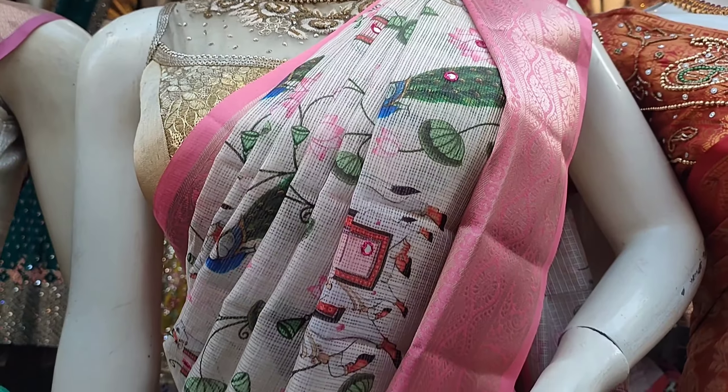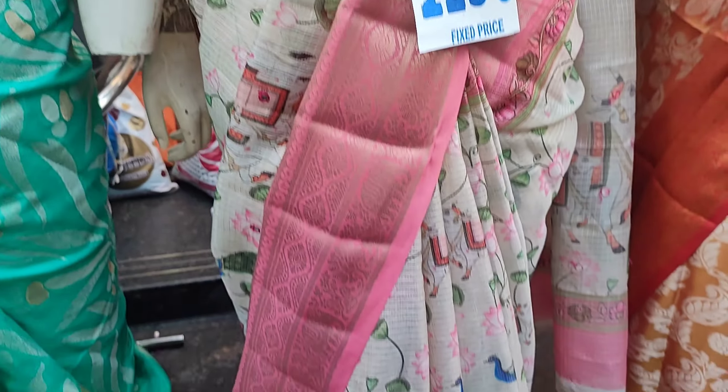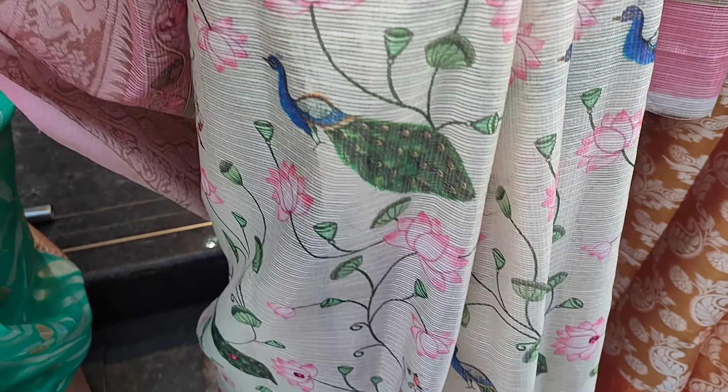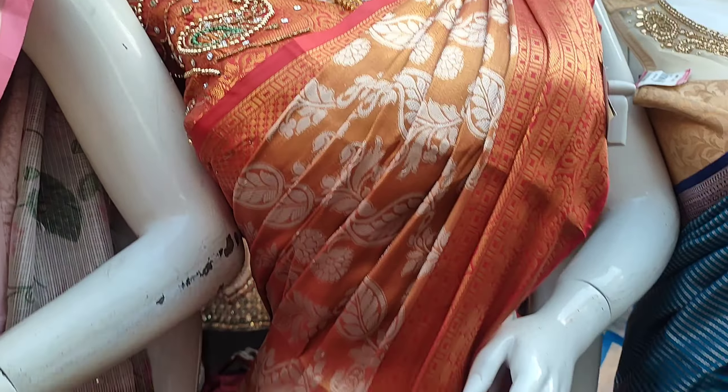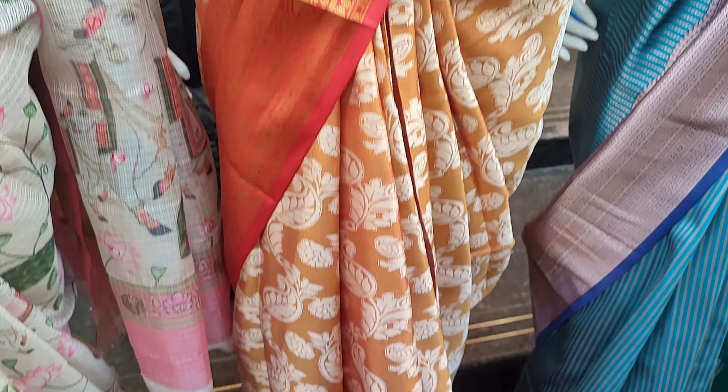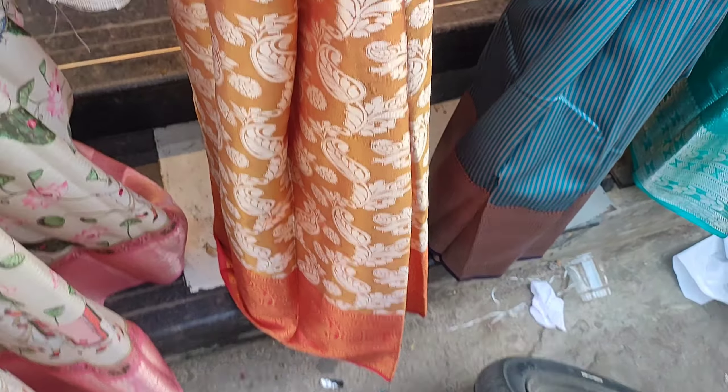Here we have the colors for 1000 rupees. Next, we have an item at 1250 — a white and pink combination with a peacock design. Next, we have the brand with a super color combination at these reasonable prices.